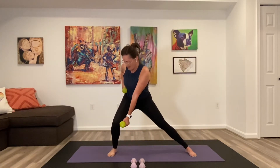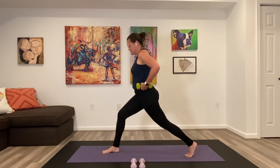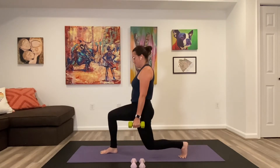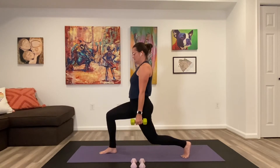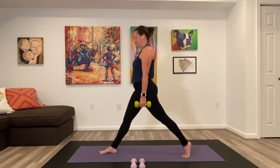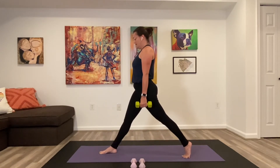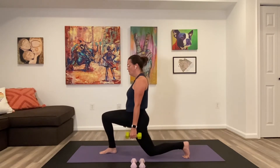As you step back out, pick up your back heel, rotate into that lunge stance — it should be a shorter lunge stance than what we do in typical yoga practice, both knees at a 90-90 bend. We're taking this one straight for six: bend, straighten for five, four, three, two and one.